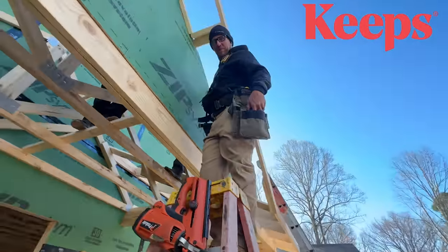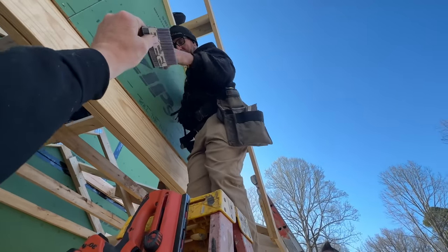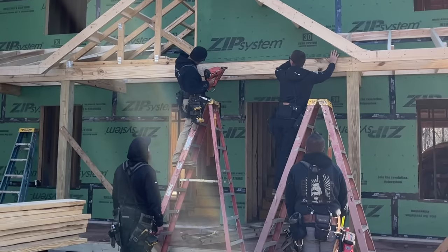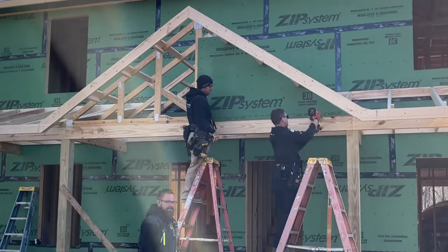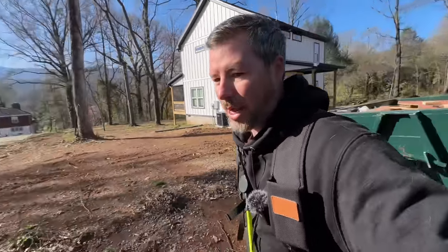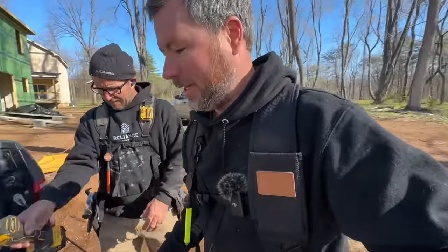Morning! How are you? Great, I'm just holding your ladder for you. Anything else you need? Full service, there you go. We're back on site and this morning I'm part of the ground team, so I'm pretty much just running around taking commands, cutting stuff as fast as I can. This is a hard job being the ground guy.